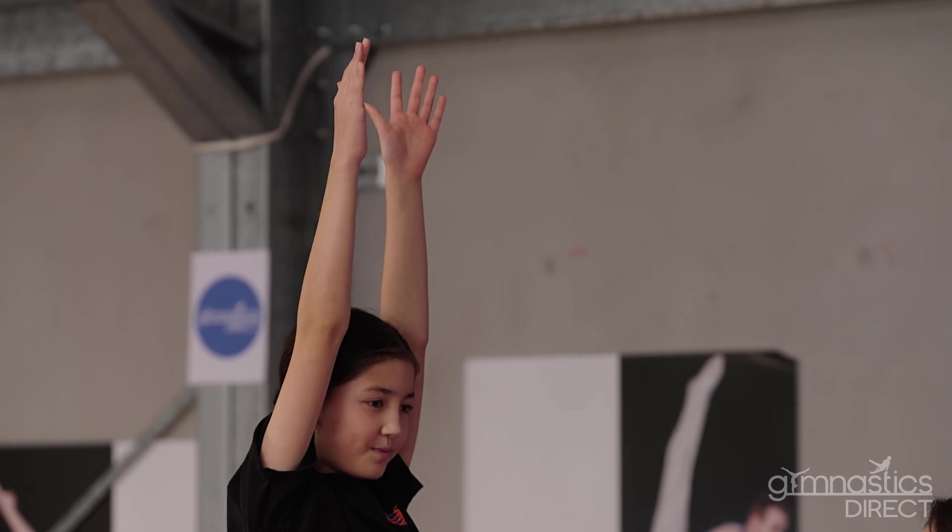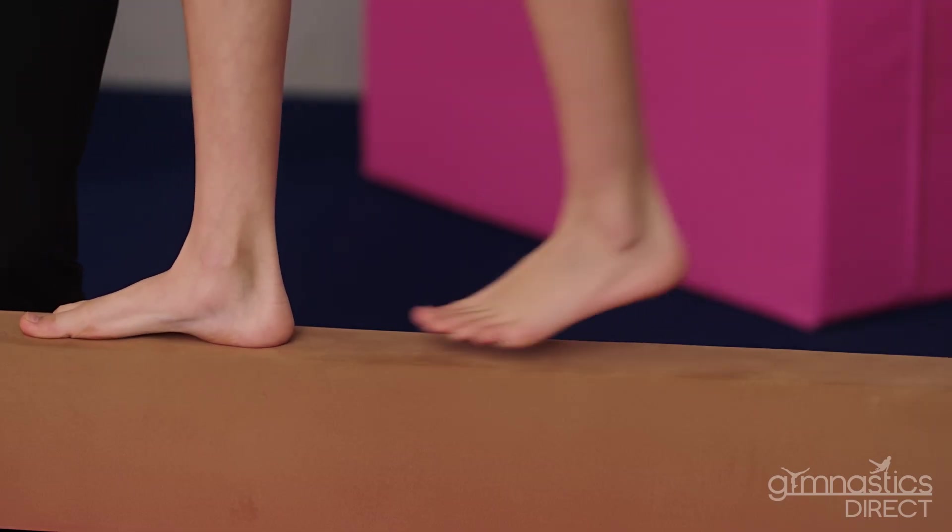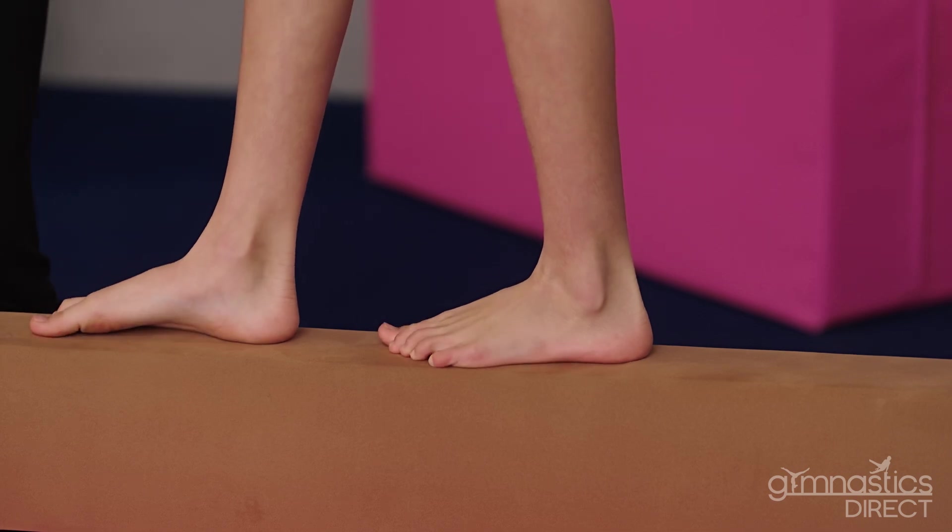Another fun skill to learn on the balance beam is a cartwheel. We're going to start with our arms up tall. Place them down on the balance beam, nice and even. Slow kick over so you can control your landing and finish in your lunge.